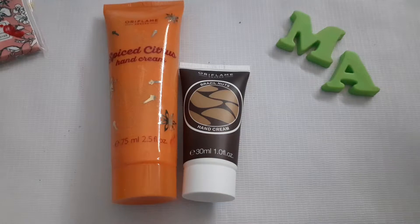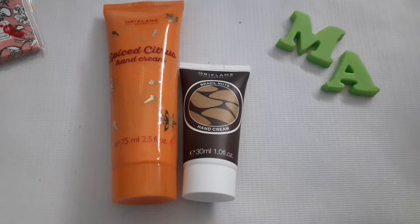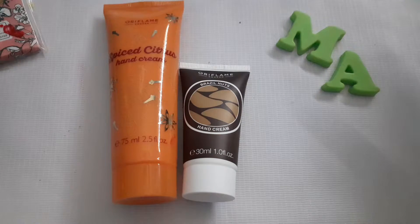Hello everyone, welcome back to my channel. I'm Ispa Gulambas from Michi Arts. Today I'm here with some hand creams that are very essential for every woman and girl. After washing our utensils, we usually need something to moisturize our hands, keep them soft, and maintain them in good condition.